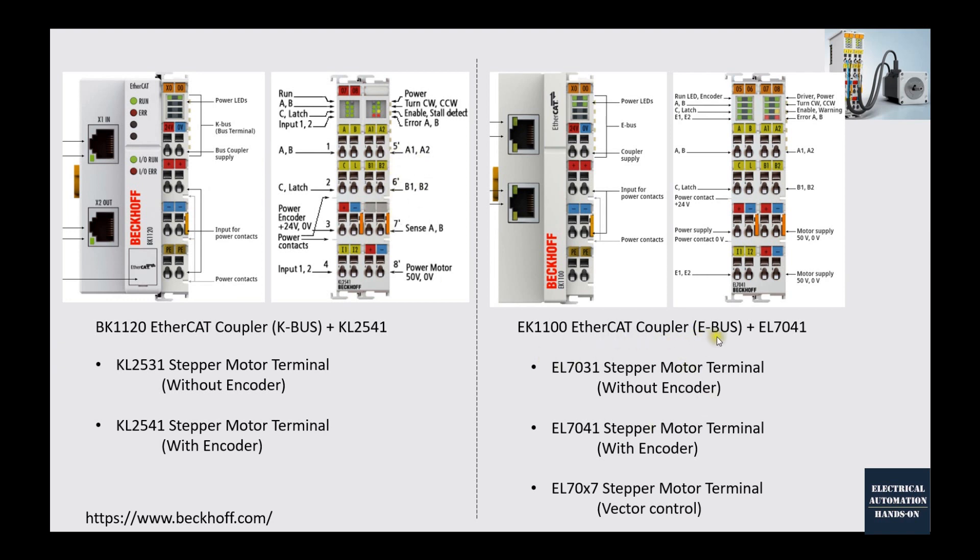If you are using the EtherCAT E-BUS modules, for example EL7031 and EL7041, those terminals need the E-BUS. To connect these modules we use the EK1100 EtherCAT coupler, which supplies the E-BUS. All terminals with the EL prefix can be connected on the right side of this module. From the wiring perspective, KL2541 and EL7041 are the same. The only difference is KBUS versus E-BUS; for controlling and setting up closed-loop motion control, they are the same.